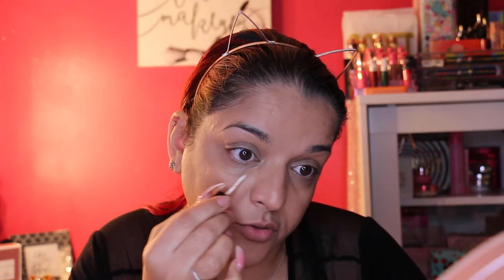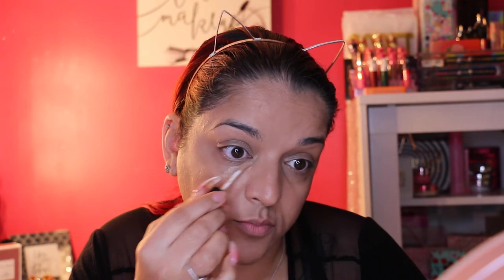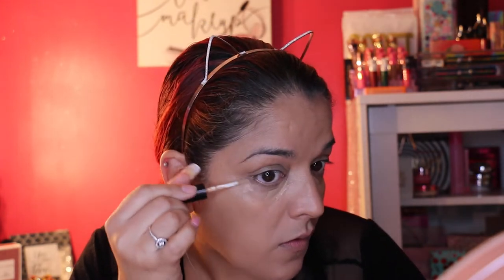It doesn't look like it did too much, but it did a little something. Let me put a little more — maybe just use my finger and put it directly on the darkest part. Alright, it's doable, we can work with it. Moving on.